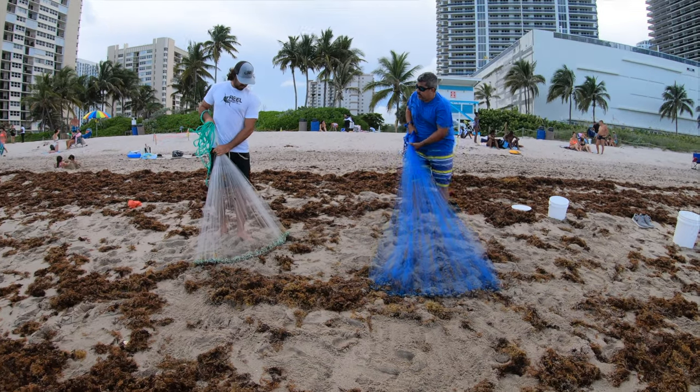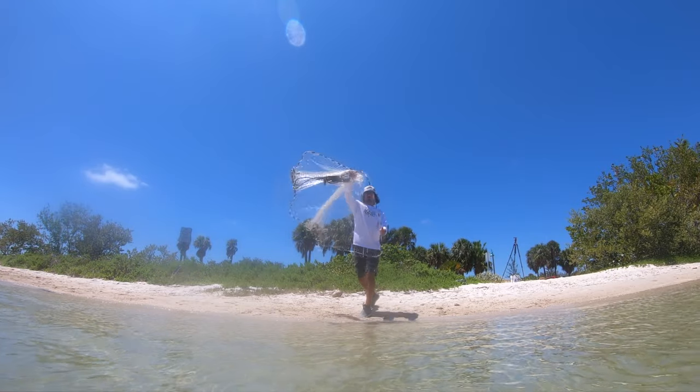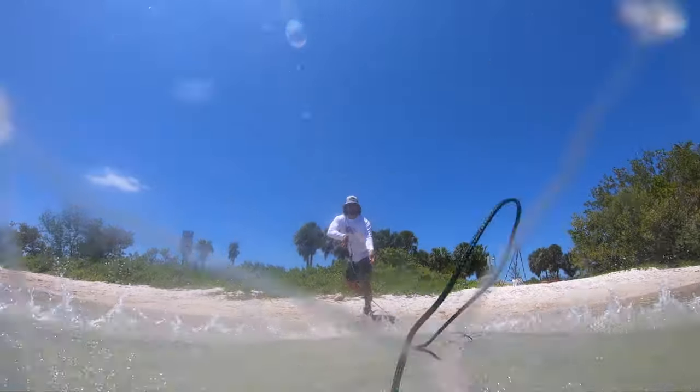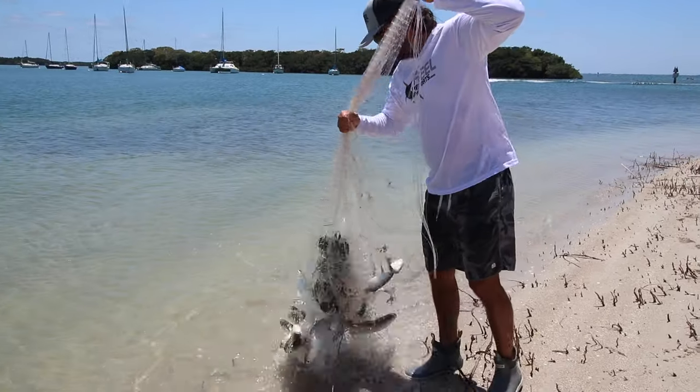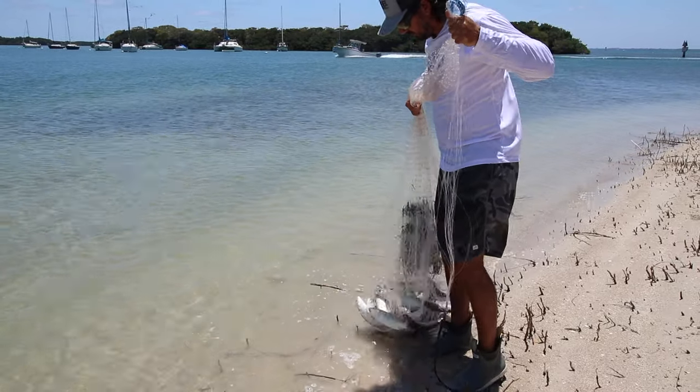What's going on guys, I'm Captain Mike with the realports.com and today I'm doing a cast net seminar. In a previous video I showed you guys a very easy way — the way I use pretty much 90% of the time — to throw a cast net by not putting it in your mouth, not putting it over your shoulder. You stay dry, you stay clean, and you can throw between a four foot and a ten foot net no problem and pancake it to get your bait.